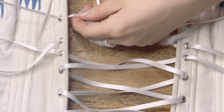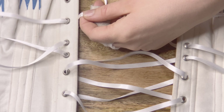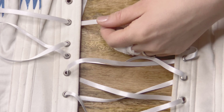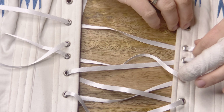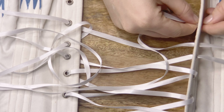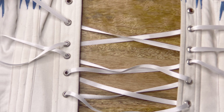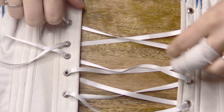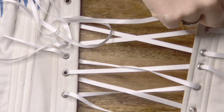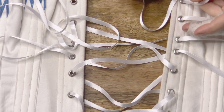Now we're going to look at how to complete the lacing — we're just going back to our double X lacing method. The first X after the bunny ears is going to be on the underside of the corset, so we're going from the inside to the outside. Just make sure when you're tightening that you don't completely tighten up that bunny ear — we want to leave a little extra there. Then our second X will be on the outside of the corset, going from the outside to the inside.